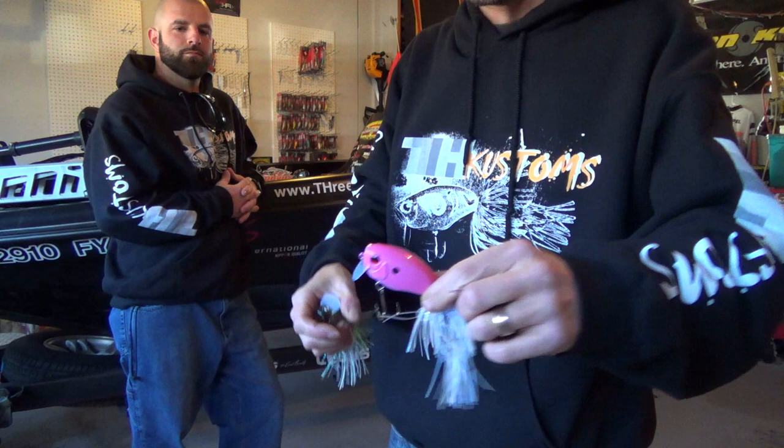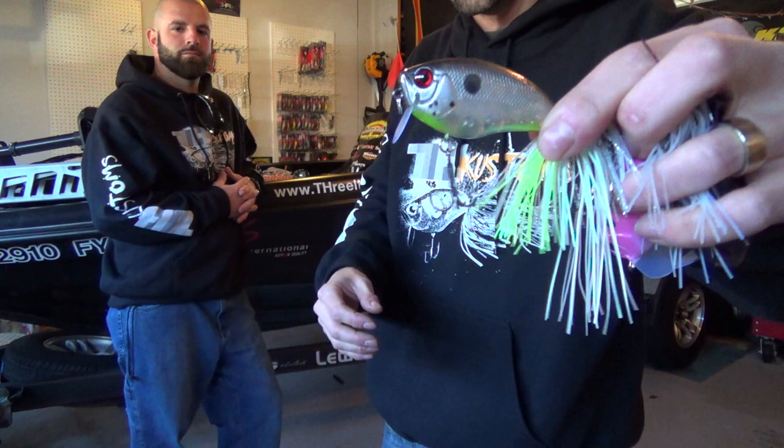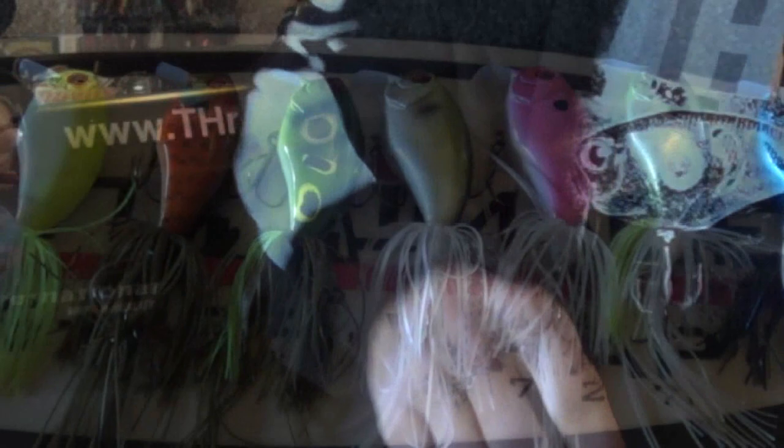Everybody knows me for the Weight Bait — we do the THKO Weight Bait here. This is going to be the black and blue Weight Bait. We've got the new Smalley Smasher, it's a pink and pearl Weight Bait. We've got the new high color, the Ghost Face Shad — it's kind of a ghost color with a chartreuse shad skirt. These are the colors for the THKO Weight Bait.